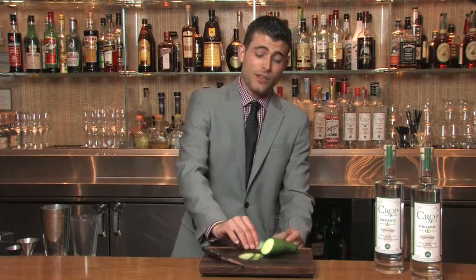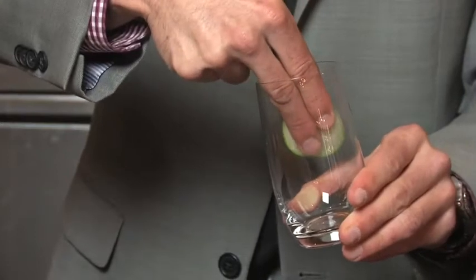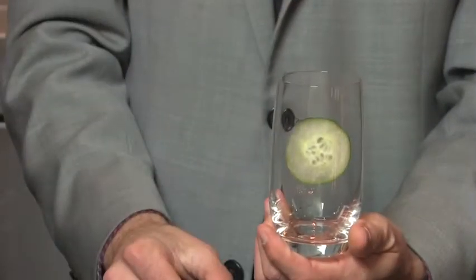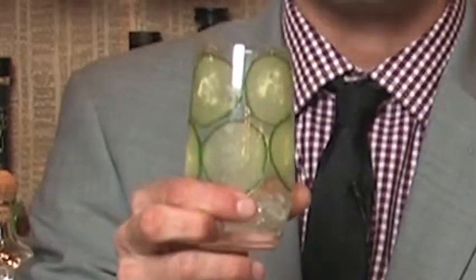Now that you have your cucumbers thinly sliced, it's time to place them in the glass. Take one slice at a time and firmly press it against the side of your glass. This is a fun, sophisticated way to make your cocktail stand out from others. This is what your finished product should look like.